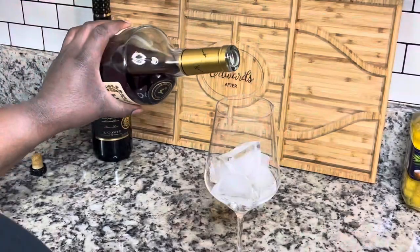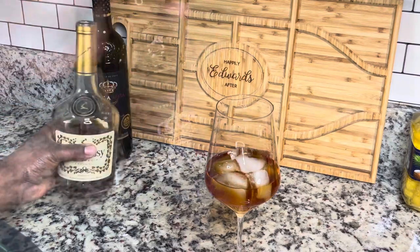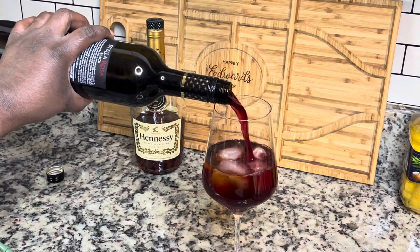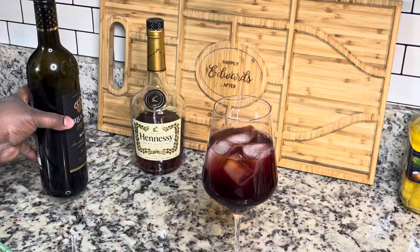I have some Hennessy that I'm going to add to my glass. So initially I was just going to do the Hennessy in the Stella Rosa Black, because I saw this on Instagram — some guy who makes a lot of different drinks with Hennessy — so I wanted to try it.